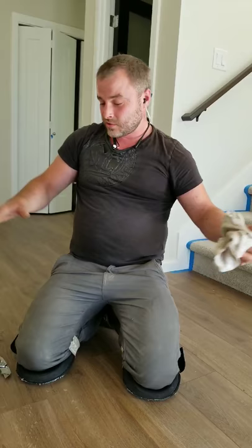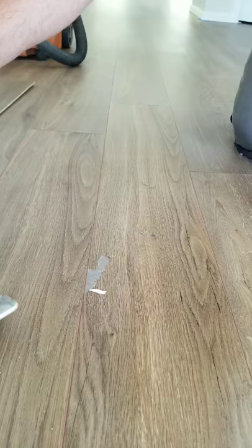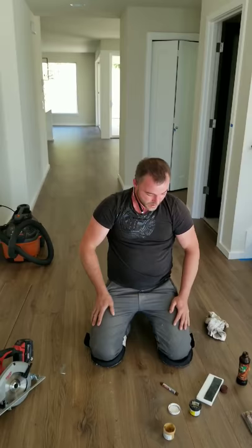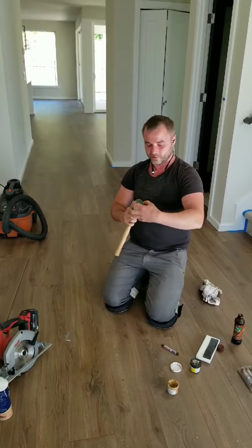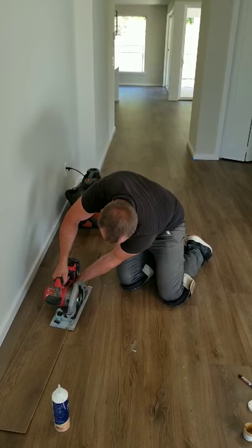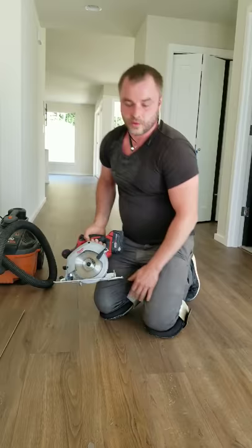When you have a bigger issue — a defective board — here's what you need: a skill saw, a hot glue gun (I use a commercial one but even a small craft glue gun works), and a hammer. We're going to cut out this board. First, adjust the blade depth to the thickness of your floor so you don't cut through the subfloor. Then we're going to make three cuts.